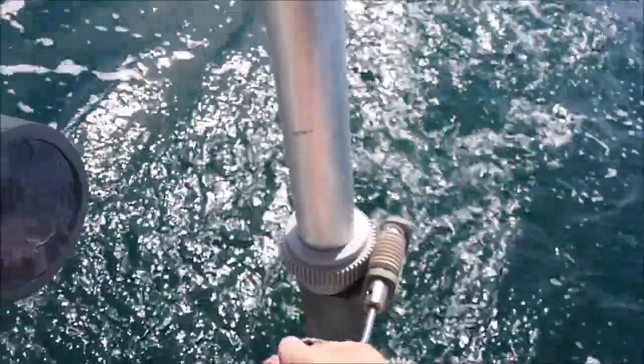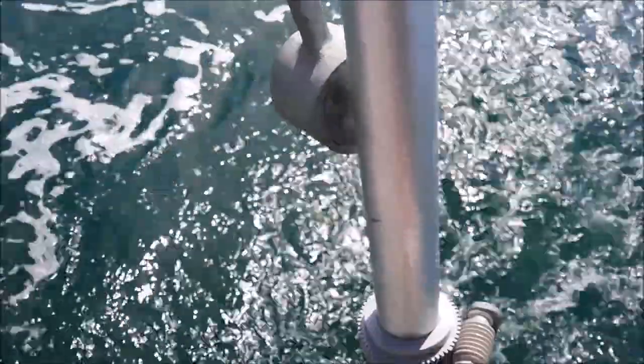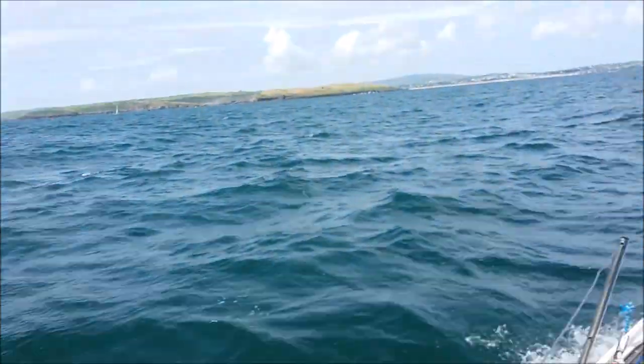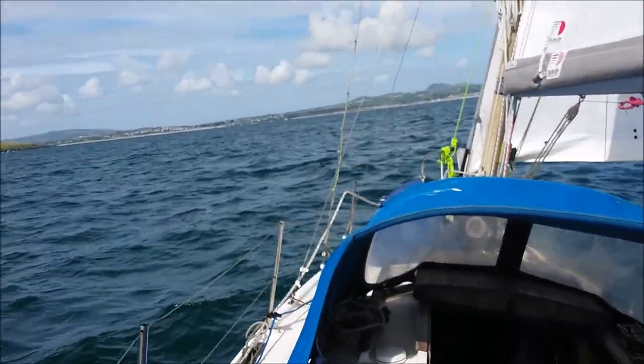I'm using the cranked handle to change course. One turn changes the boat's heading by about 6 degrees. If you look at the shoreline you can see the boat changing course.